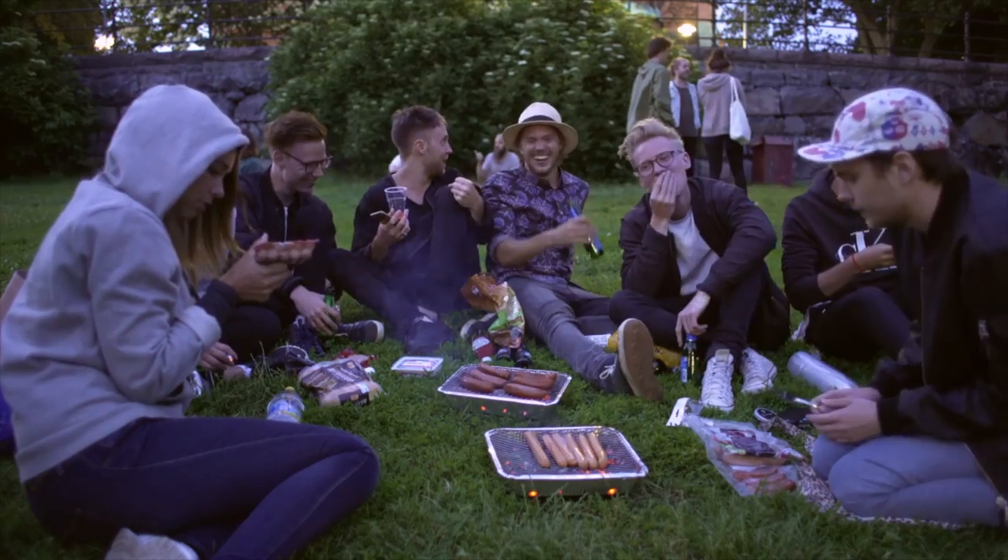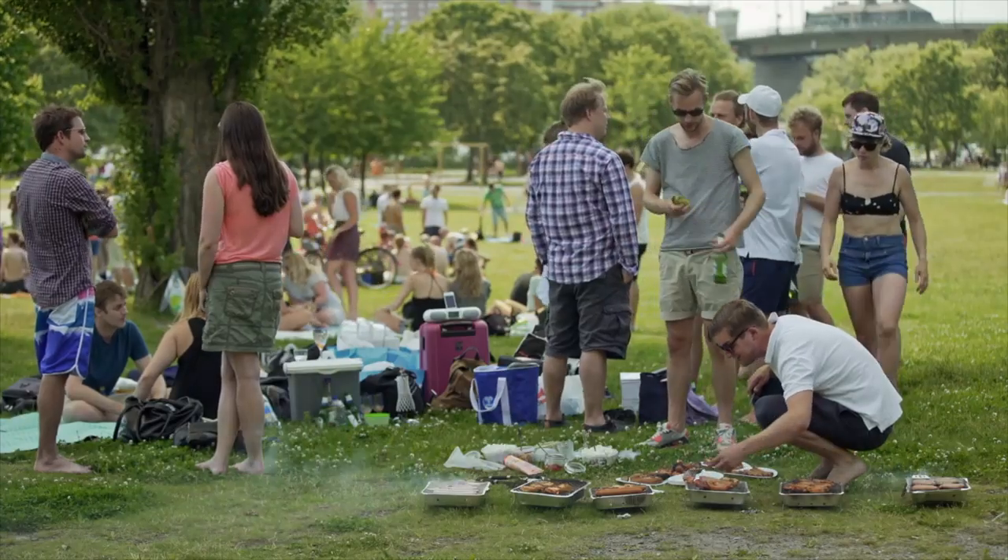I know what you're thinking. EJ Massa, after you're done making barbecue videos, do you just sit around all day watching barbecue videos? Don't you have a family? Quit asking so many rude questions. Yes, I do watch barbecue videos when I'm not barbecuing, and in this barbecue video, there was a scene where there was a bunch of Swedish people in the park barbecuing on disposable grills.